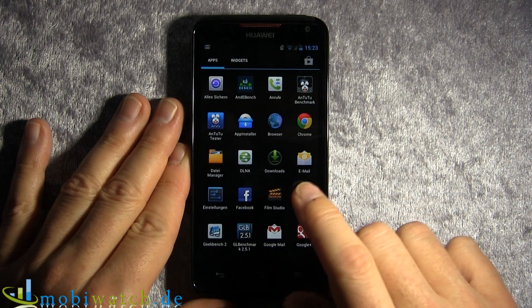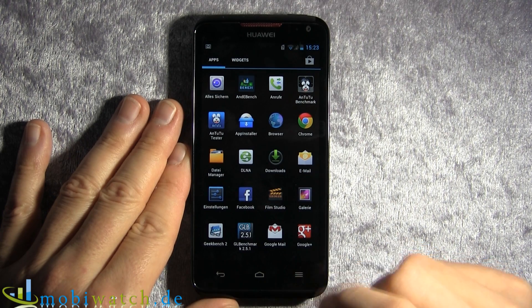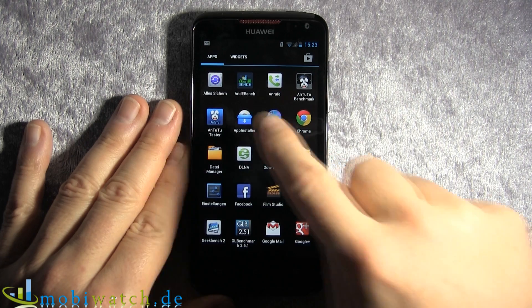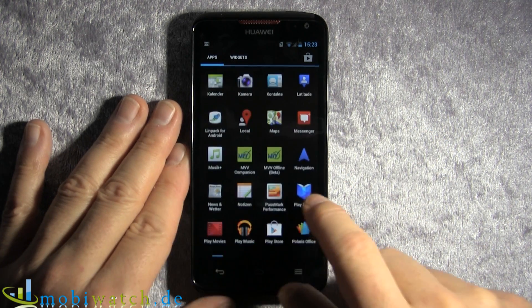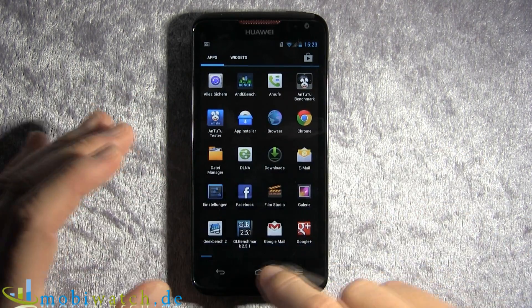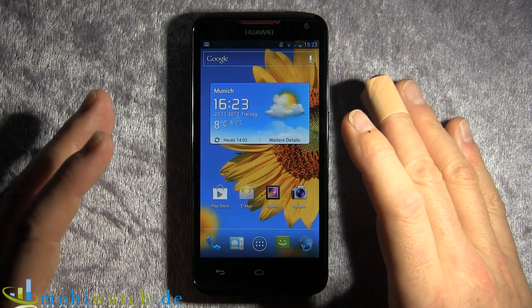As you can see, we have Android 4.0.4. You have widgets and apps separately. It's very fluent — totally great — and you can expect that from a quad-core processor.